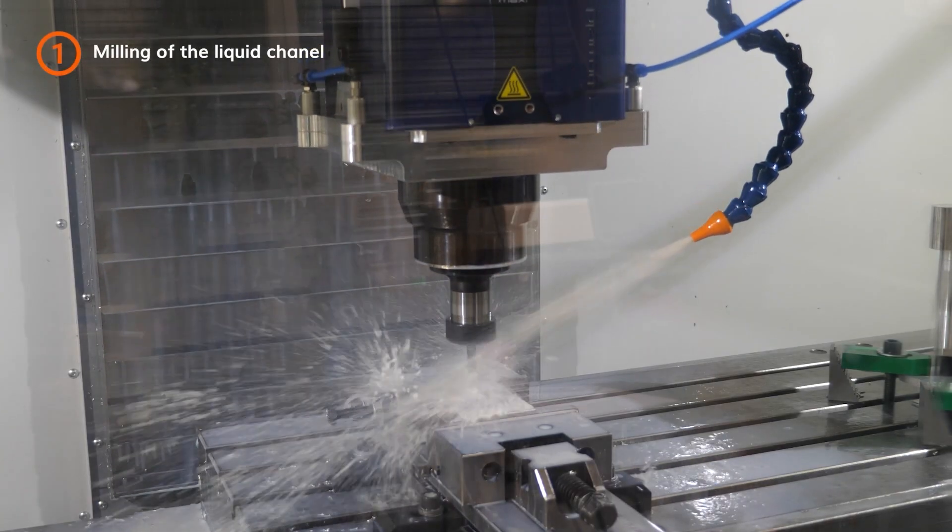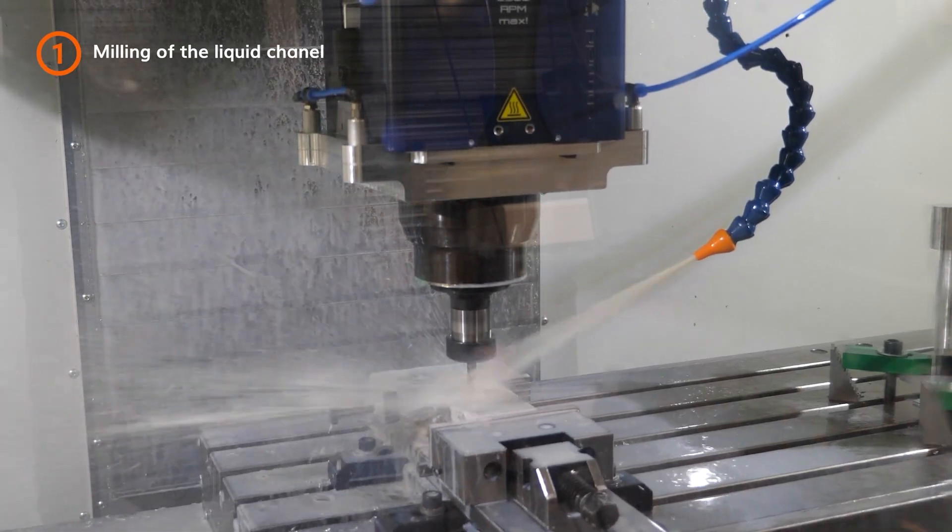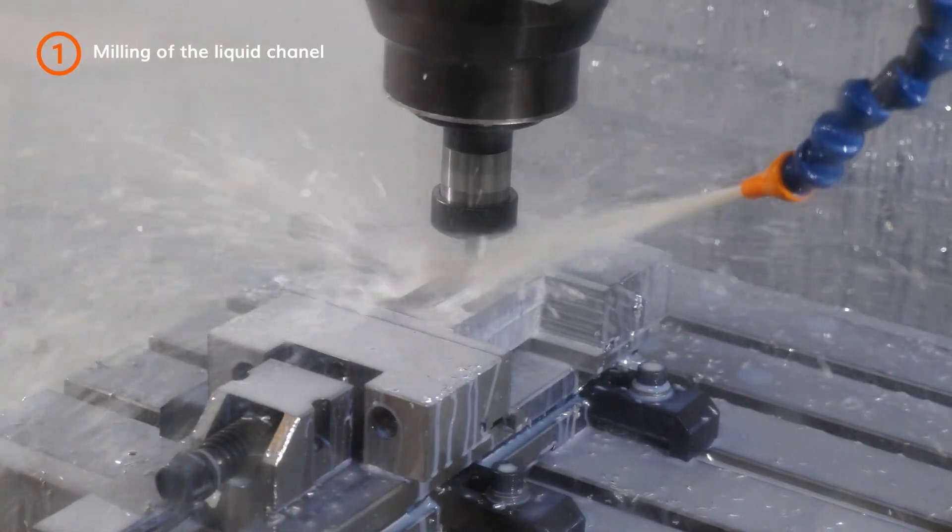We start with the milling of the liquid channel in the aluminum block. Once the milling is done,